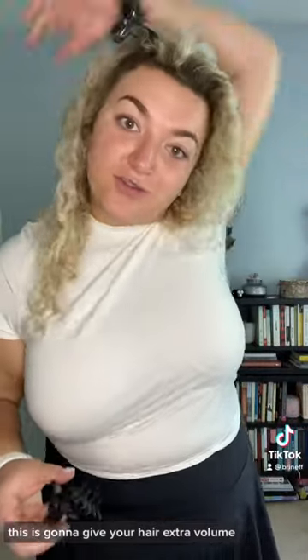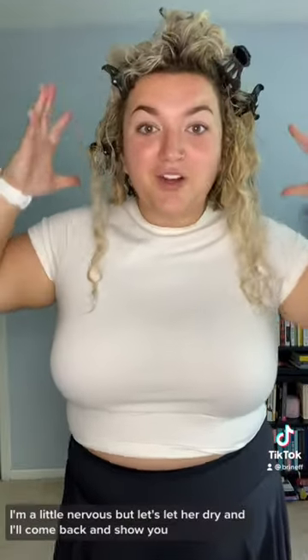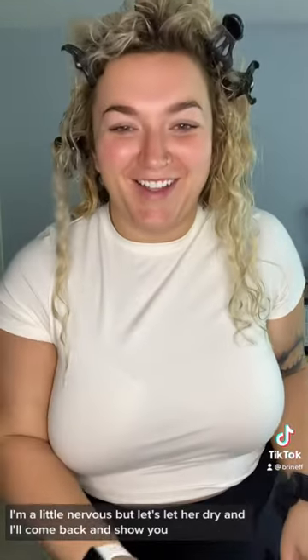The first step is to clip the claw clips at your root. As you put in the refresh spray, this is gonna give your hair extra volume. This is the refresh spray that you just spray all over — it's got aloe and chamomile. Oh, it smells so good. Hopefully that's enough. I'm a little nervous but let's let it dry and I'll come back and show you.